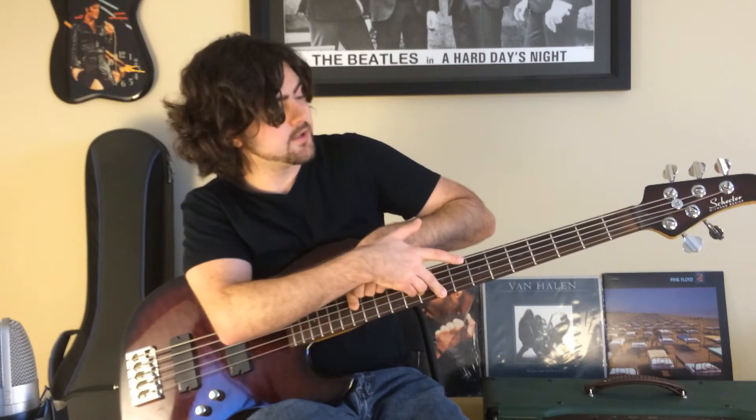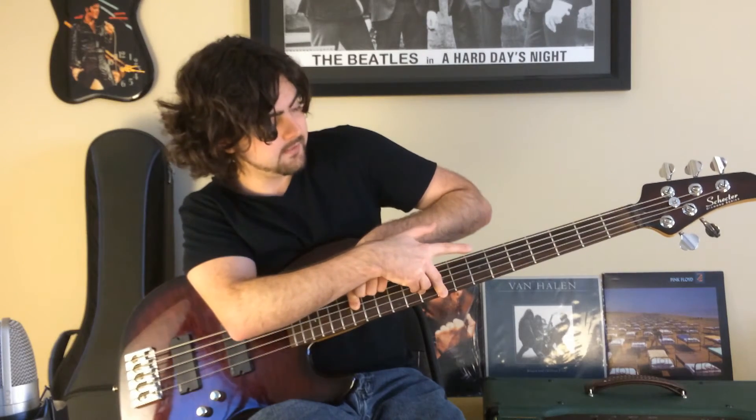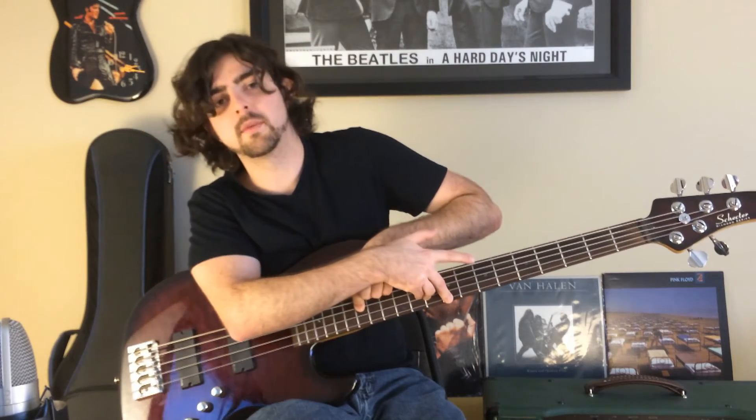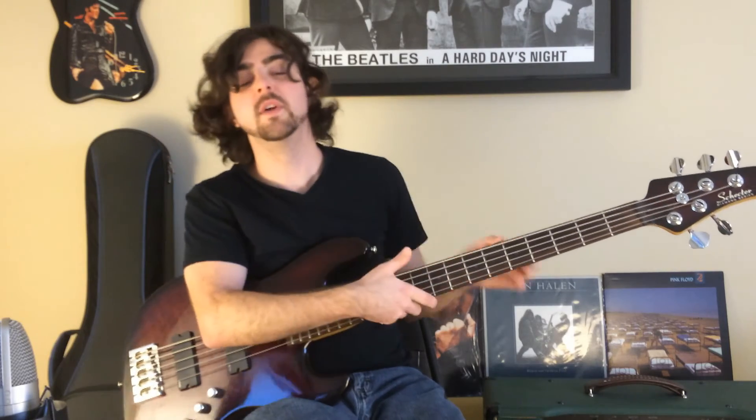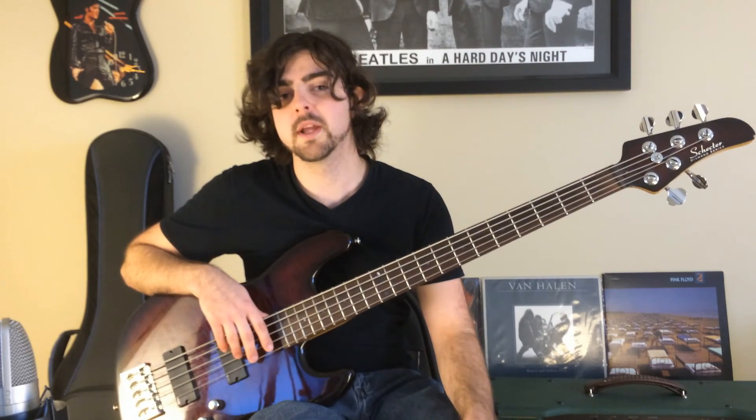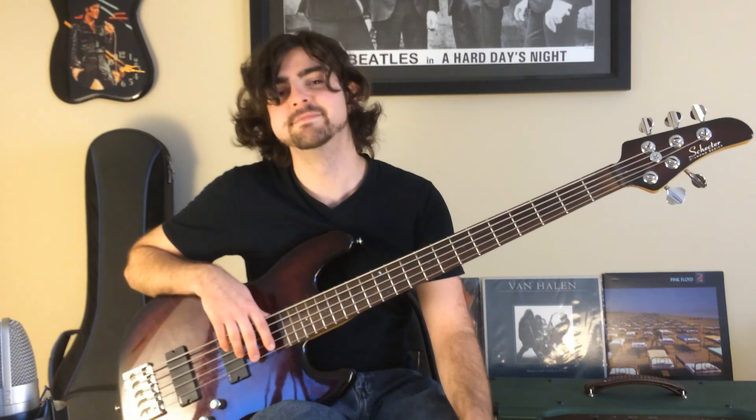For those of you with a little music theory knowledge, that's an octave — going from the C on the A string all the way up to the C up here, still on the A string. I hope this video has been helpful, and please stay tuned for future lesson videos coming at you soon. Take care.